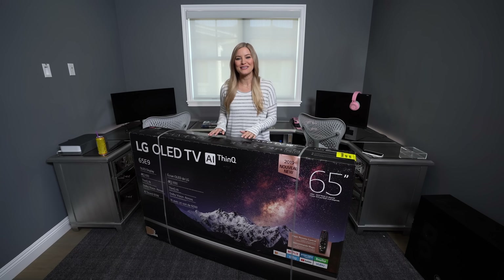Today I'm finally doing a long overdue office tour. This is where I do all of my editing and I've been working on this for a really long time, so I'm so excited to show it to you. Finally, it is almost ready. There's one thing that I've been waiting for to complete this entire look, and here it is — the missing piece.